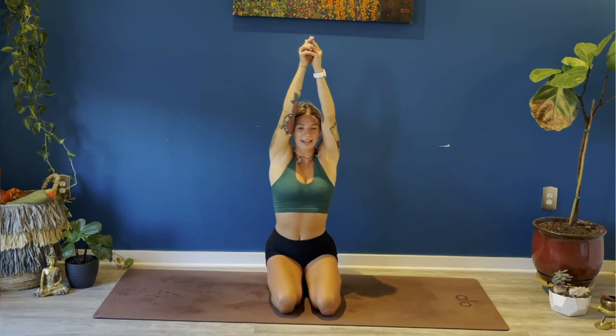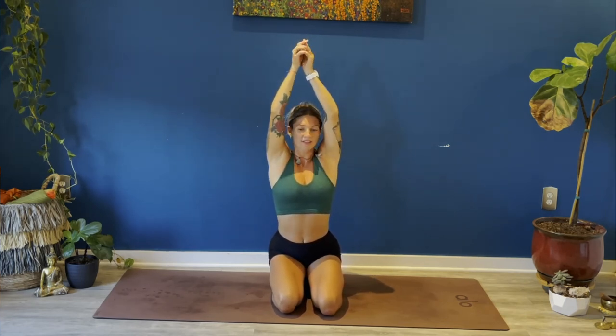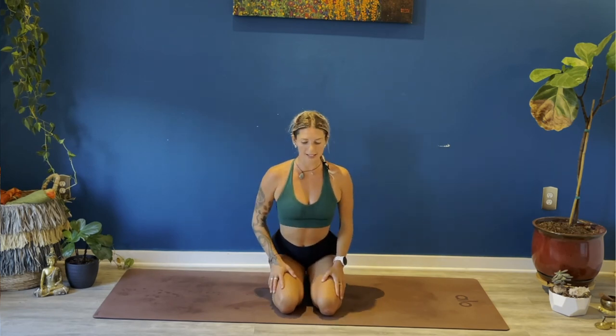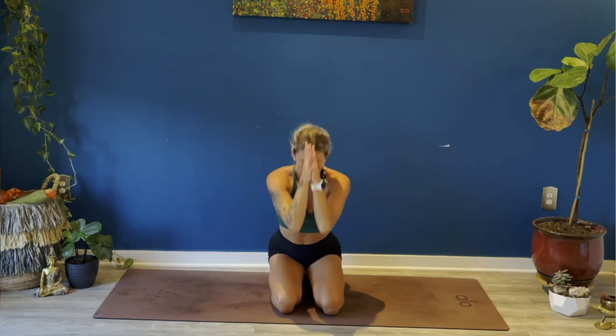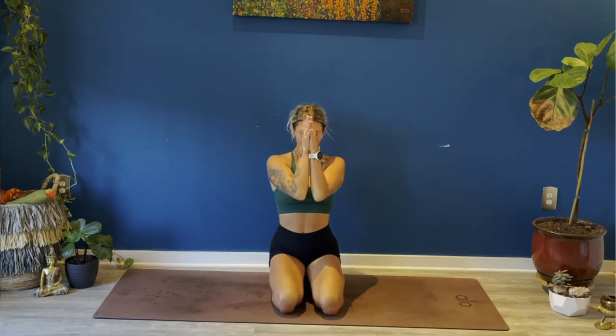Deep breath in, full breath out, full body stretch. Stretch your arms overhead, extend your legs forwards, gently bend your knees. Roll onto your right or left hand side, come all the way up to a seat, close your eyes. Place your hands at heart center. Full breath in together, full breath out. Bring your thumbs up to your third eye center, and in reverence to this practice and all of the teachings that come with it, together we bow as we say — namaste. Thanks y'all for joining me this week, hopefully I'll see you again next week.